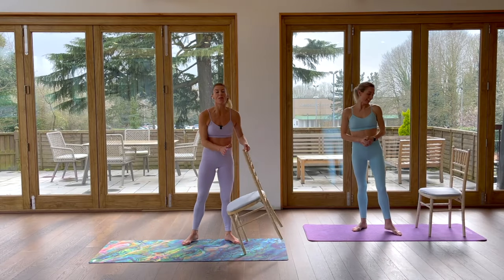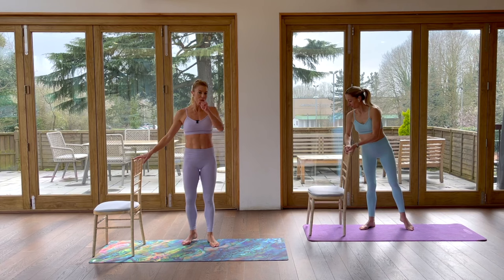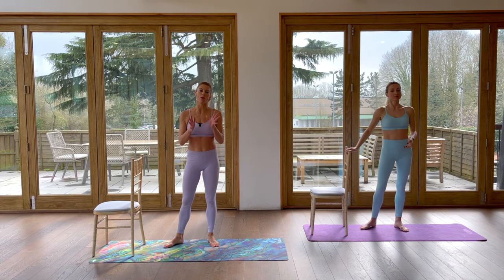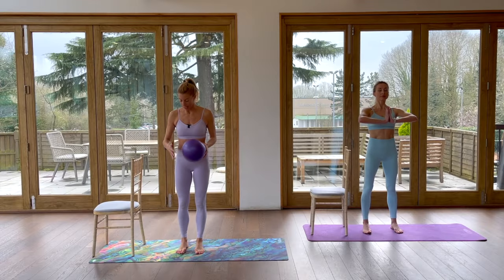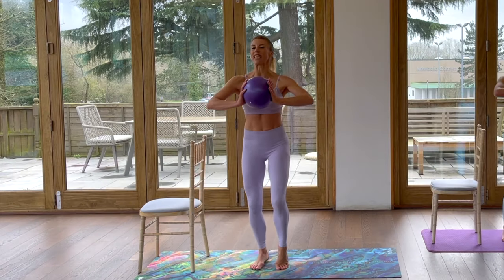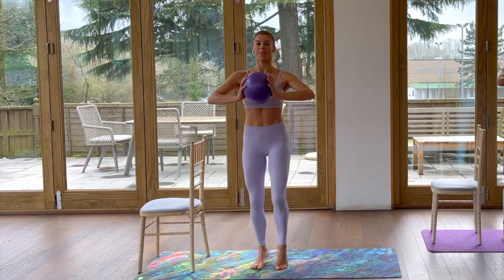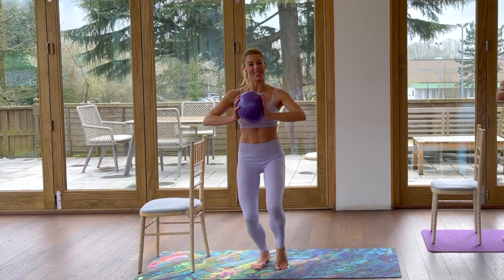Turn your chair so you now have the high part of the chair facing you. If you want, you can grab a ball for a little bit of extra resistance — Flick's going to do without so you can see exactly how she goes. Step with your feet in parallel; if you have a ball, squeeze it and drop onto the foot closest to the bar. Hold and stay on that leg, pulse seven and eight.